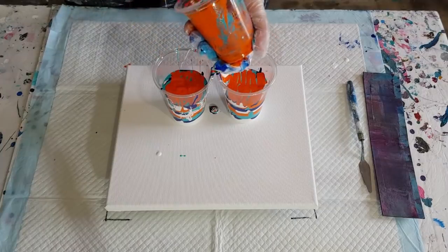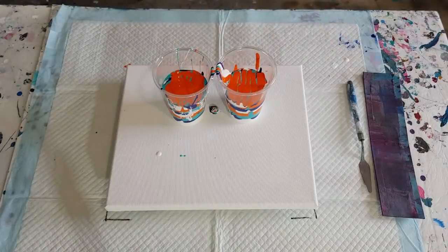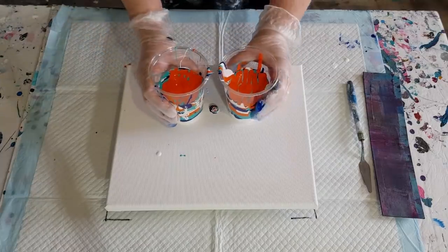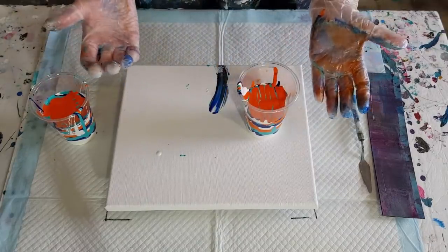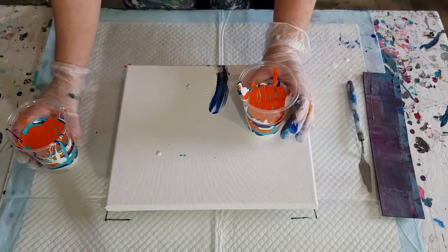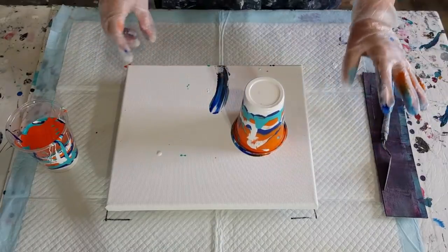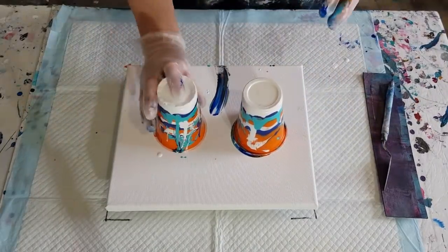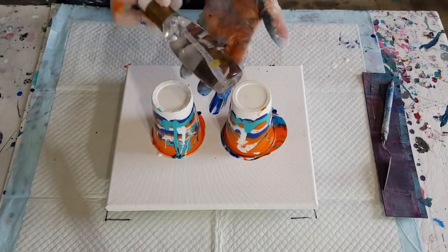I wonder if the paint smells any different with the coconut milk hair serum in it. I don't know that you can smell it with just a couple of drops in. Now, instead of doing flip and drags, I'm just going to flip out. Always make sure you flip out, not in, because then your dregs — your messy edges — will be on the outside and you can tip them off. Right, let's give that a minute. This is exciting, it's been so long since I've used this.